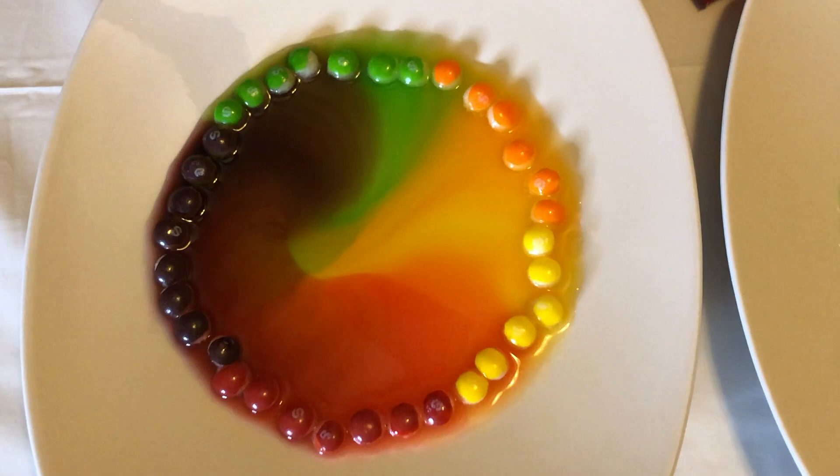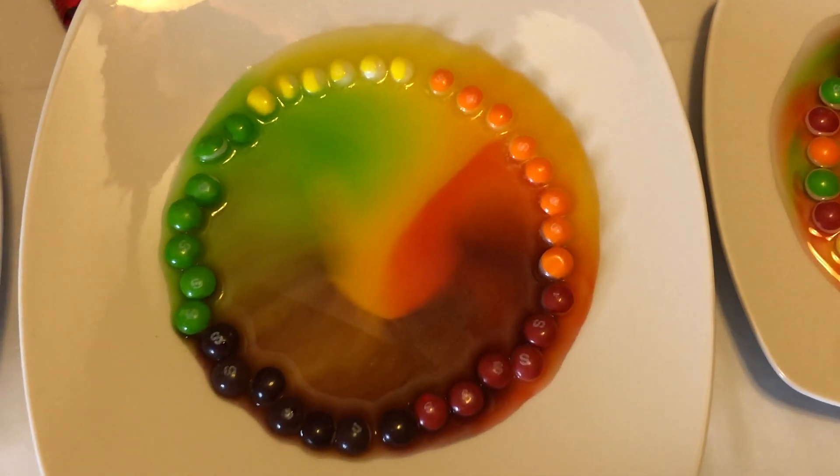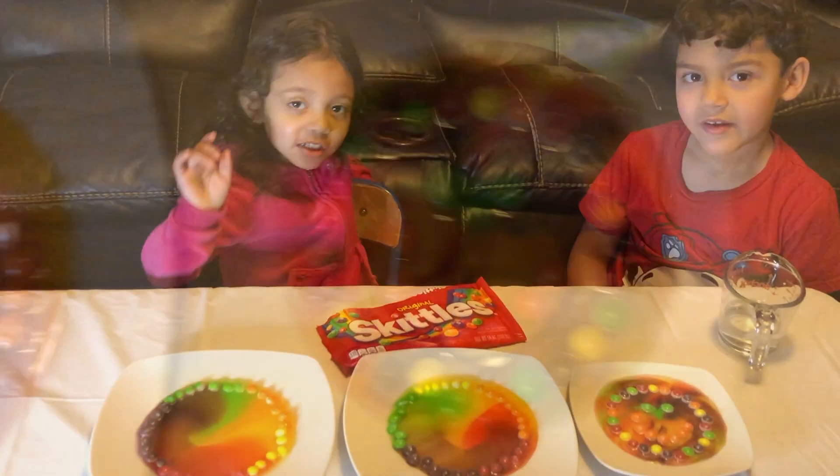This is the first plate that we did with the cold water. Here is the second plate that we did with the hot water. And this is the last plate that we did, and we used ice cold water.